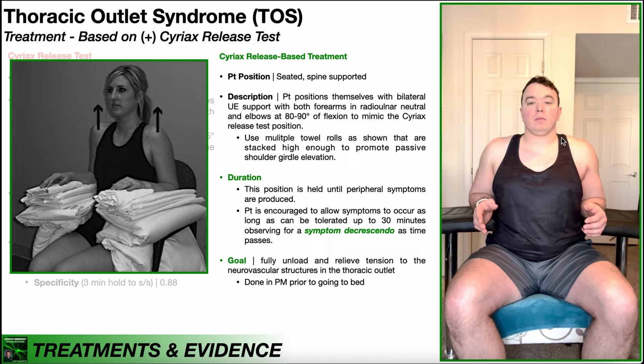It's not just as simple as sitting in this position — there are important considerations regarding duration. You're going to hold this position until peripheral symptoms are produced; you actually want some mild symptom provocation. The patient is encouraged to allow symptoms to occur as long as they can be tolerated for up to 30 minutes. You want a symptom decrescendo as time passes — symptoms may reach a tolerable peak over a few minutes, then drop and drop over the course of the 30 minutes.